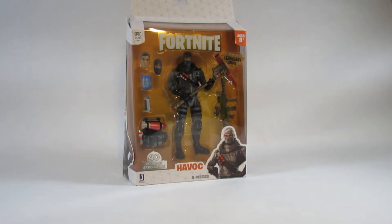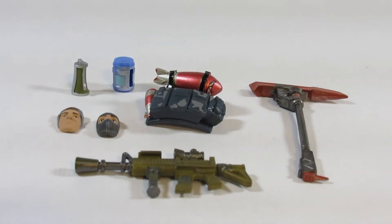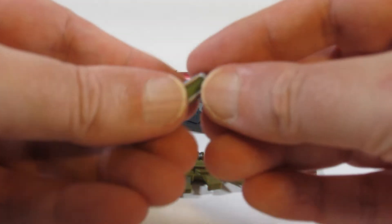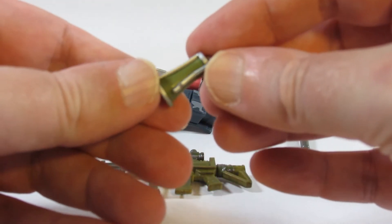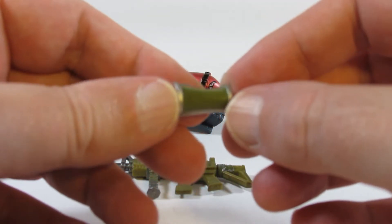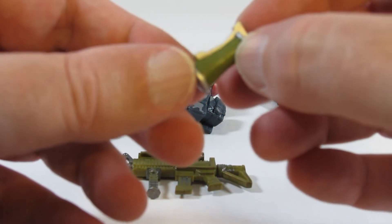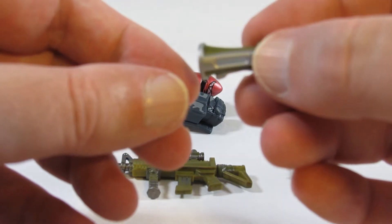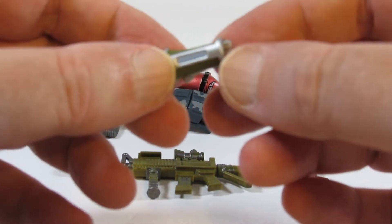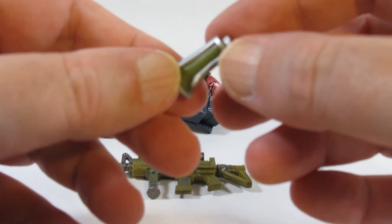I will open this up and review the action figure in just a moment. Here are the accessories that come with the Havoc action figure. Here's an item that looks like it's from the game, although it could be used as a bomb. I'm not sure what it is because I don't actually play the game. It's nicely detailed and painted, but there are no holes, so I think we have to try to wedge it into the hand to get the action figure to hold it.